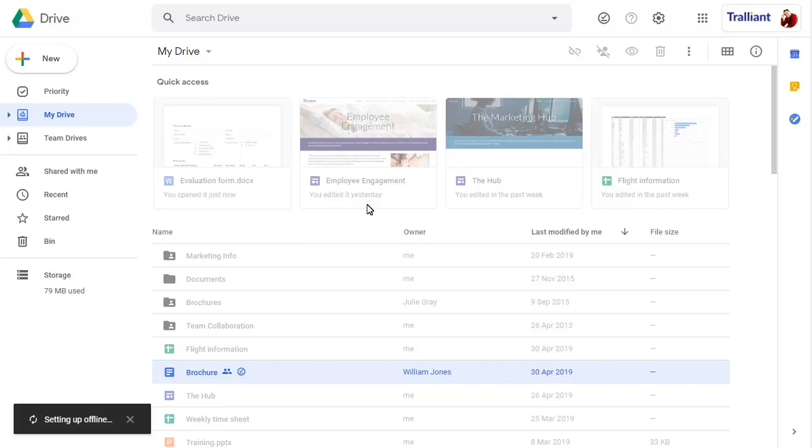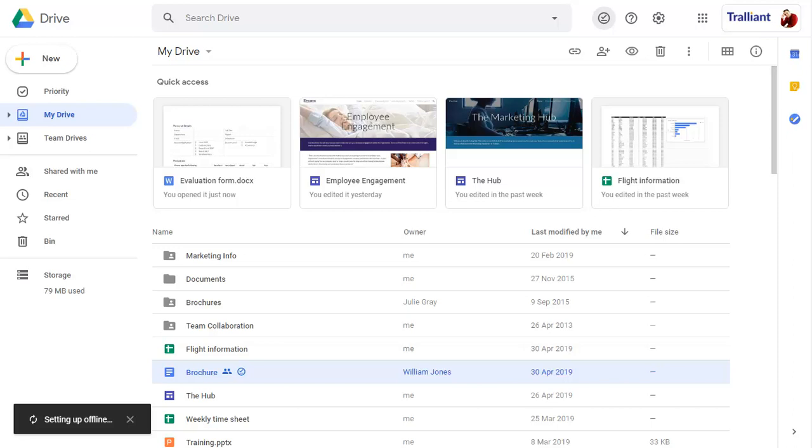When we turn the Offline preview off, we can still see that the file will be available offline by the tick next to the file.